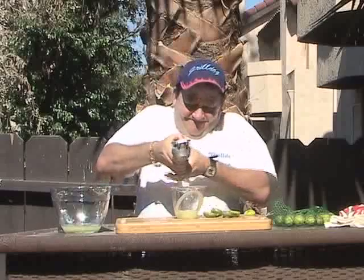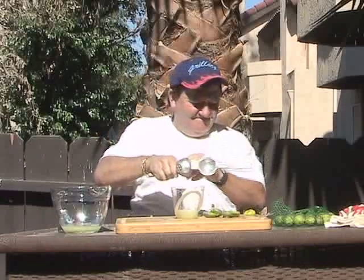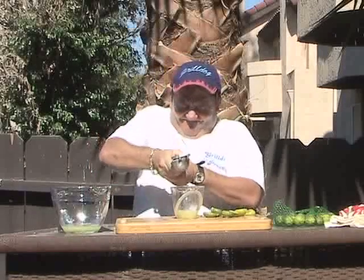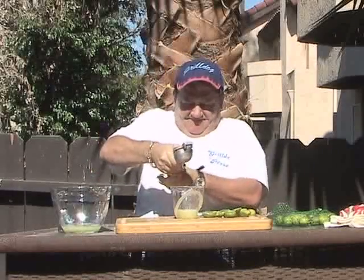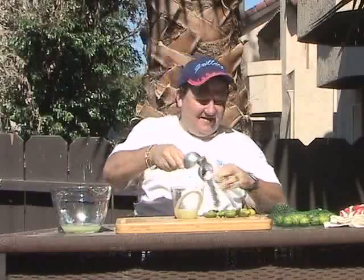You're not even cutting them anymore. If it's going to explode, it's going to do it when you don't cut it. See, you want to avoid doing that. All right, it's funny.